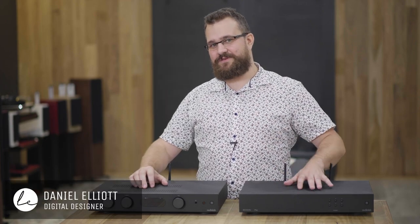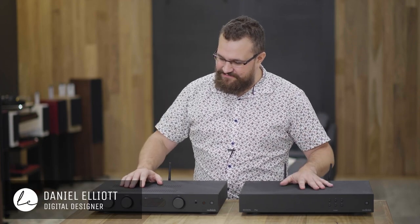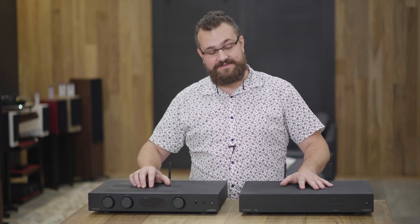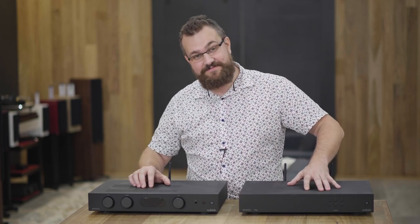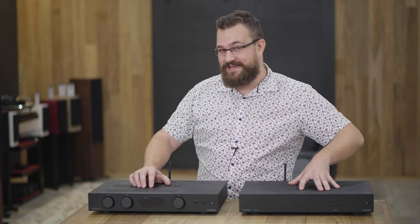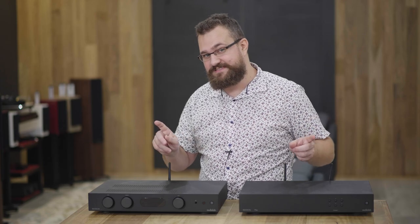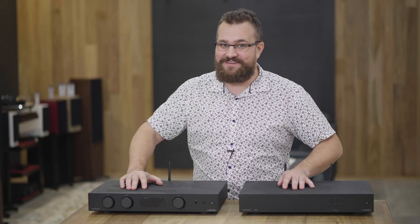G'day, Daniel here from Living Entertainment North Coast. As you can see in front of me, we have the Audiolab 6000A integrated amplifier, and to the side we also have the Audiolab 6000N Play network streamer. These are fantastic, award-winning products — and I'm not going to talk about them. I'm going to tell you about something else.